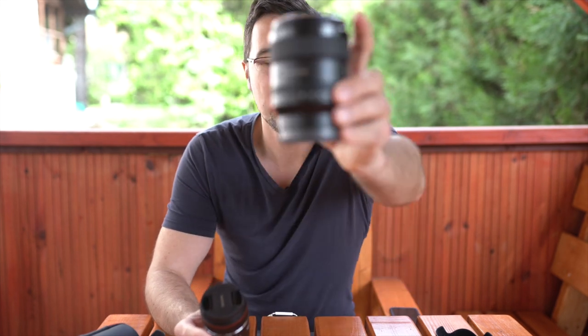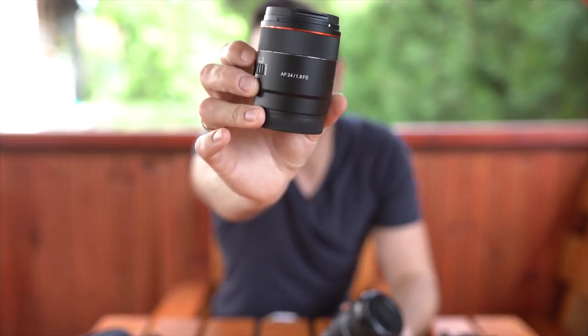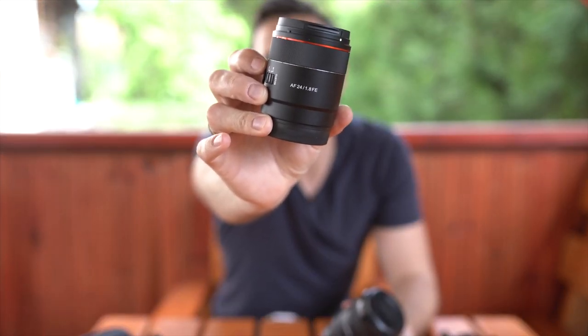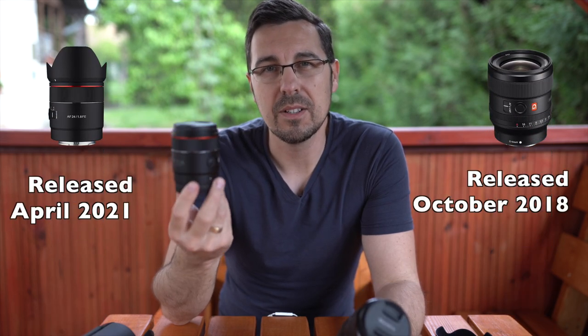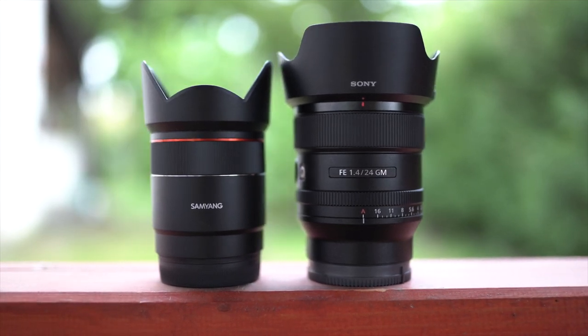Hello everyone, this is Laszlo, your light hunter, with another review of two fantastic Sony E-mount lenses: the Sony 24mm f1.4 G Master and the Samyang 24mm f1.8 AF lens. As the Samyang lens has just been released on the market recently, there are only quite a few reviews out there on the optical performance of this lens.